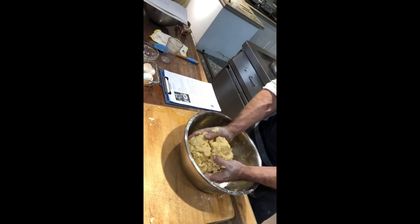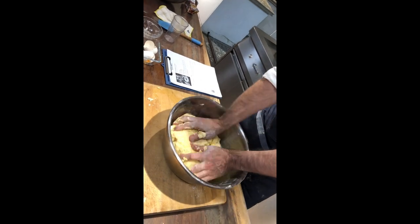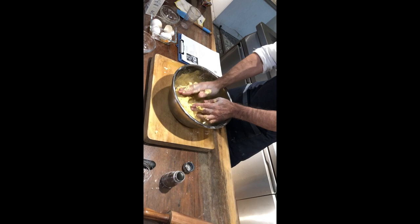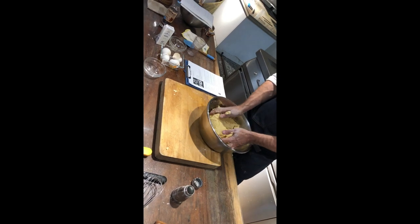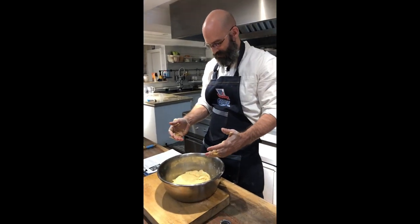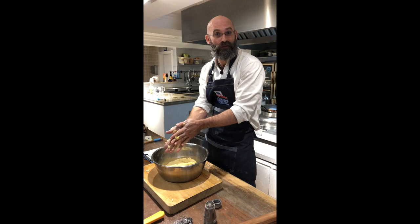Okay, doesn't look too bad. He did say don't work it too much. That's it — all we need to do now is put some cling film on that and put it in the fridge for 15 minutes. So that's what we'll do, see you in 15 minutes.